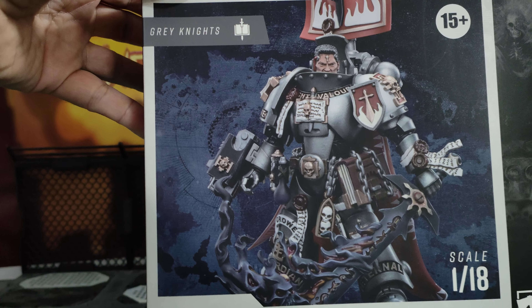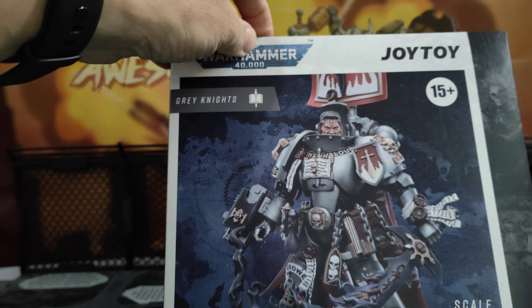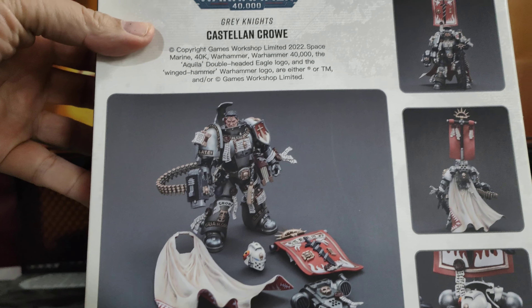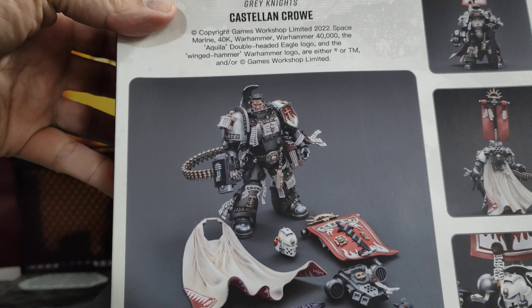When this was first sort of shown, I was like, yeah, this looks good as all the Grey Knights do. The Grey Knights are due maybe second week, third week of December to start being shipped out to suppliers and whatnot, and if you're in China like me, you should be getting yours slightly earlier.